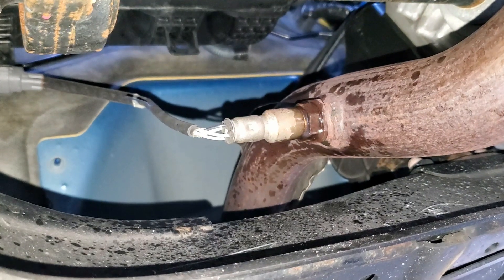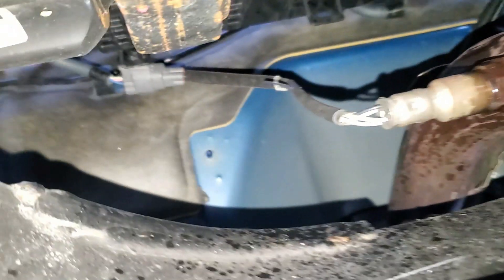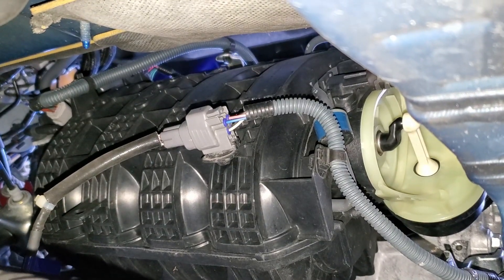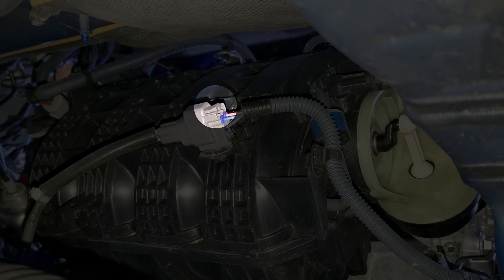We sprayed the downstream sensor with PB Blaster. While that soaks in, let's disconnect the harness, otherwise we can't unscrew the sensor. If you look in through the passenger side wheel well, you'll see the tab you have to depress to disconnect the harness.